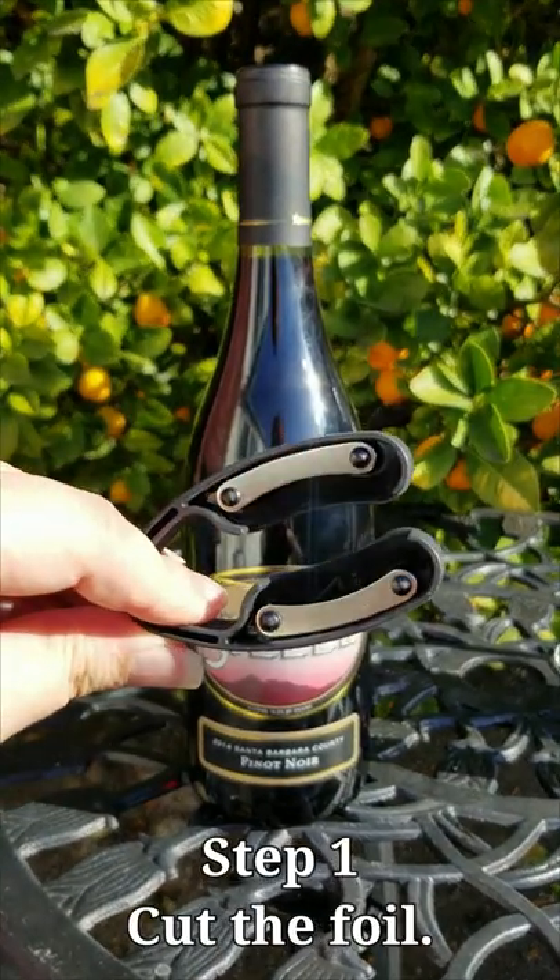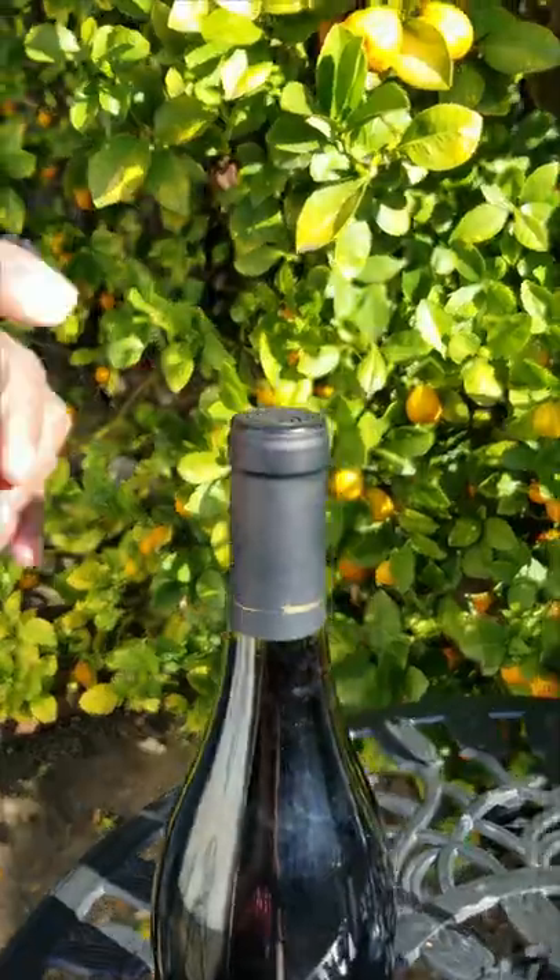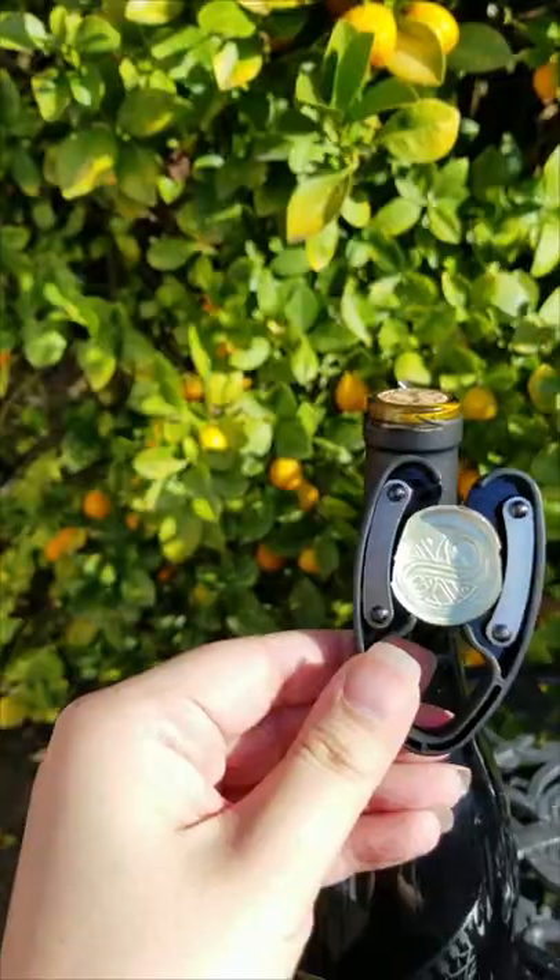Step one: place the foil cutter atop the wine bottle to cut the foil. Woohoo!